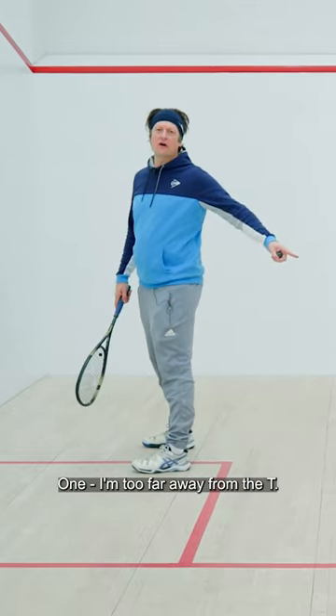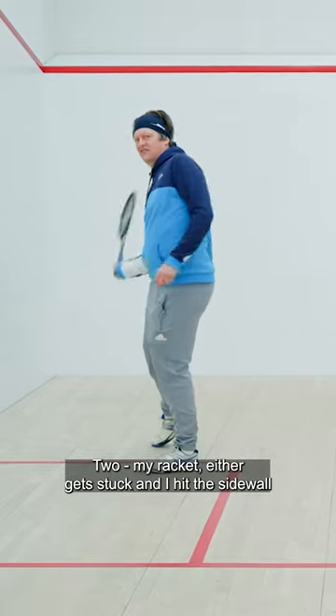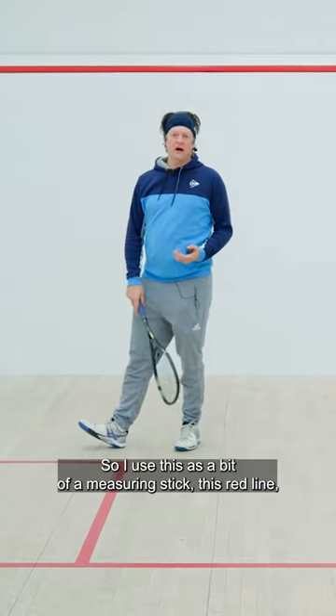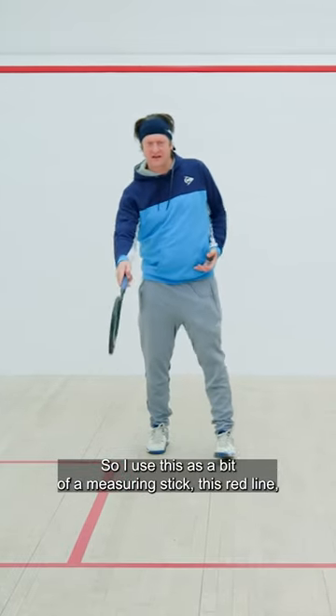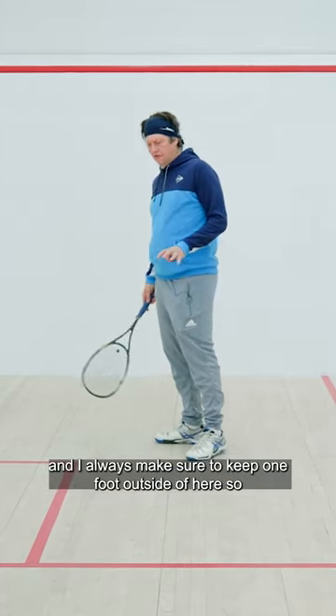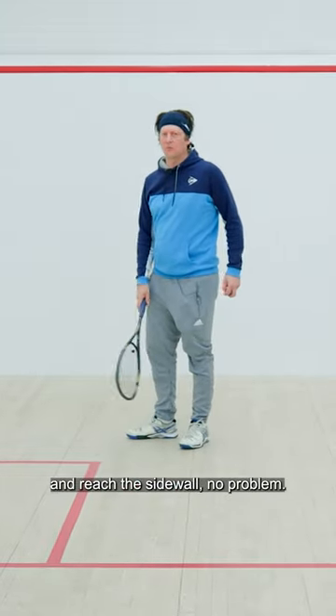One, I'm too far away from the tee. Two, my racket either gets stuck and I hit the sidewall, or I get too close and I have to come out, which brings the ball out. So I use this as a bit of a measuring stick — this red line — and I always make sure to keep one foot outside of here so I can step in and reach the sidewall no problem.